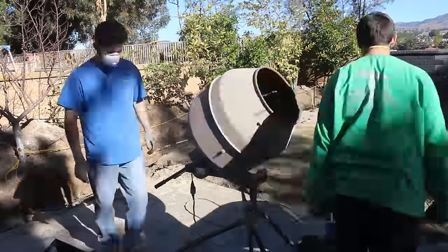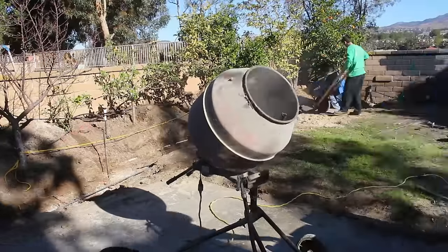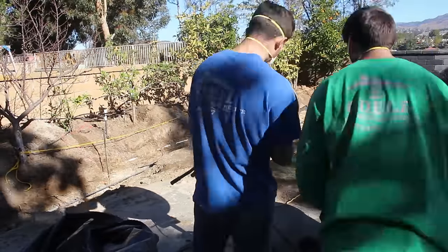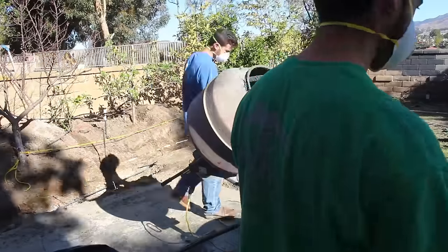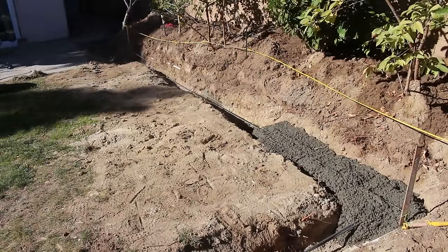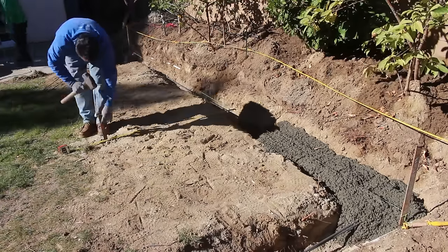We're going to hand-mix this footing, and when we come back to pour the patio that joins the new retaining wall, we'll go ahead and solid grout the block. We're using 8x8x16 block — that's standard for any kind of retaining wall. You want to go with an 8-inch-wide block; you get a lot of concrete in there so it's going to be a lot stronger.